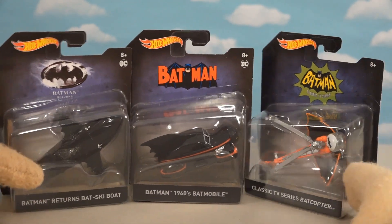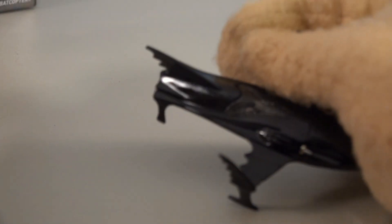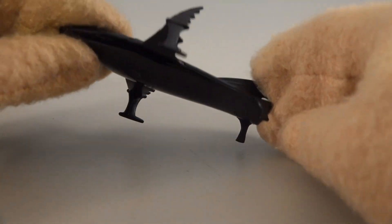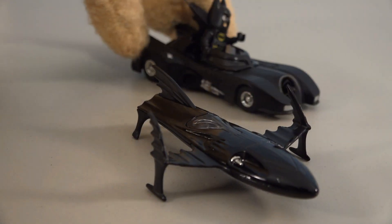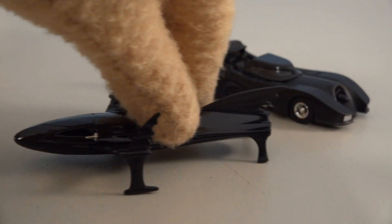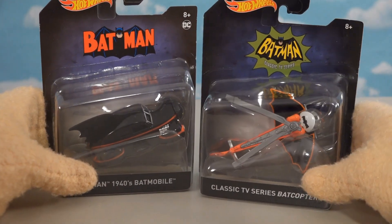Next up is another cool vehicle from Batman Returns — this one is designed to float on water. It's got fins on the side, fins on the back, and a great-looking window up front. Everything about this is fantastic. If Batman wants to travel by land or by sea, he's covered! That leaves us with two more vehicles from older series.